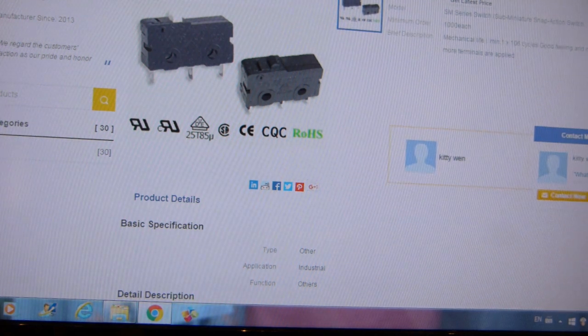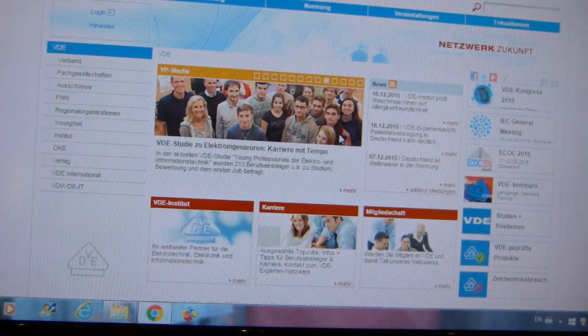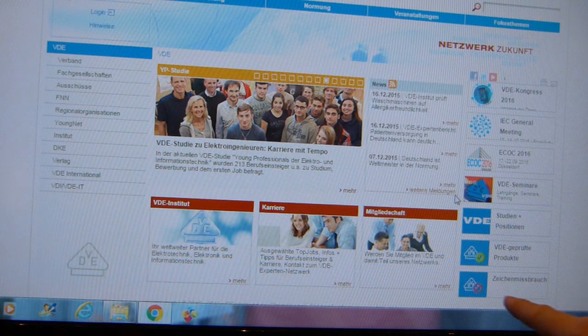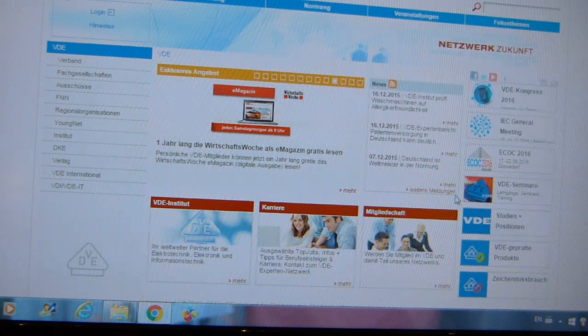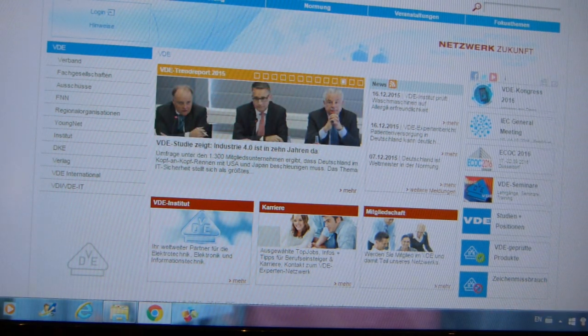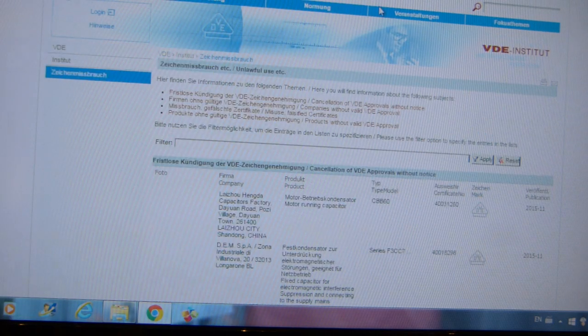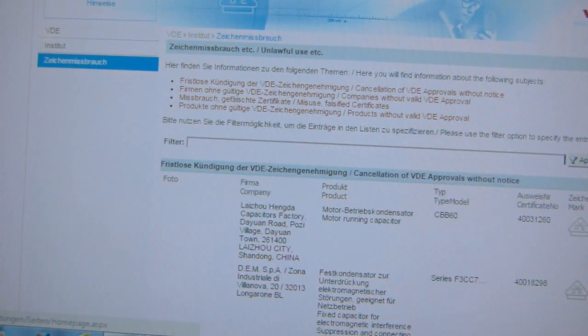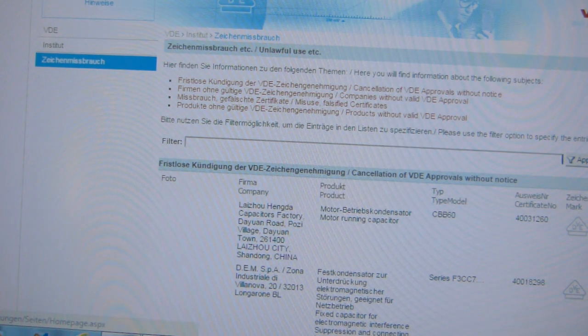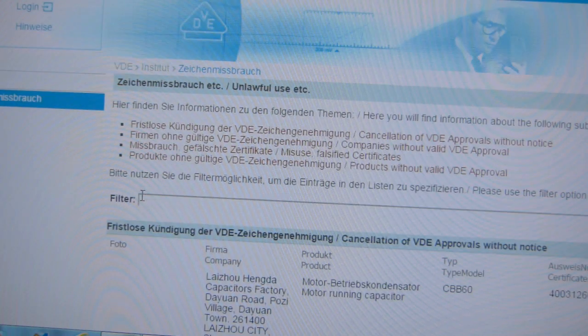On VDE's website — most of it is in German, but plug it into Google Translate — there is a button in the right-hand corner that says 'Zeichenmissbrauch,' which means 'illegal use.' If you click on the illegal use button, a number of companies are listed that use the VDE logo illegally or misappropriate it. Let me zoom into the screen so you can see a sampling of some of these companies.